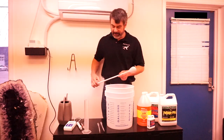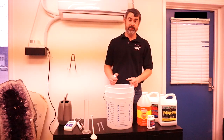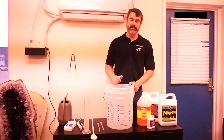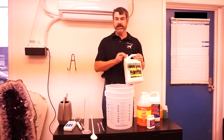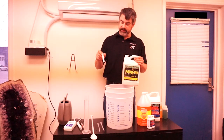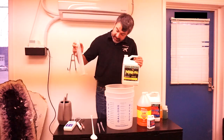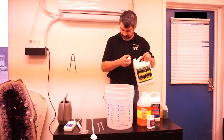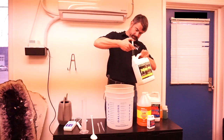Now that we've stirred, we can add our next component. With Dyna-Gro this is a very simple two-part nutrient solution — a lot of other brands may have you mixing five or even ten different components. Just follow the instructions in terms of what order and how much per gallon. For Foliage Pro we want one teaspoon per gallon; one teaspoon is five milliliters and we've got five gallons, so we want 25 milliliters total. This measuring syringe only goes up to 10 milliliters, so we'll use the graduated cylinder, or just measure three fills of 10mL and then one fill of 5mL.